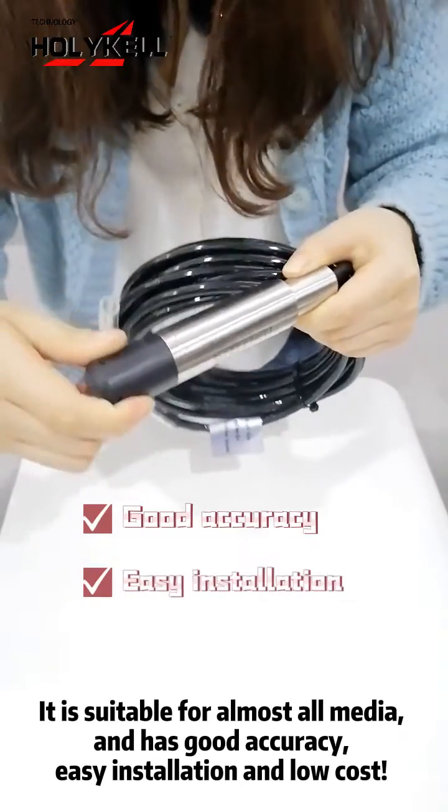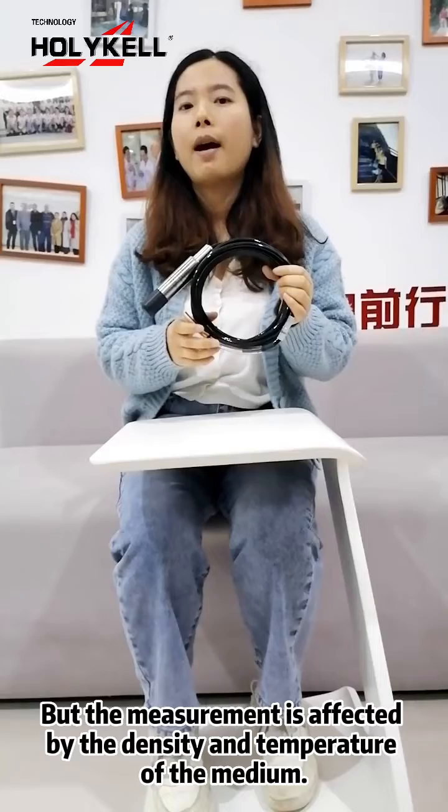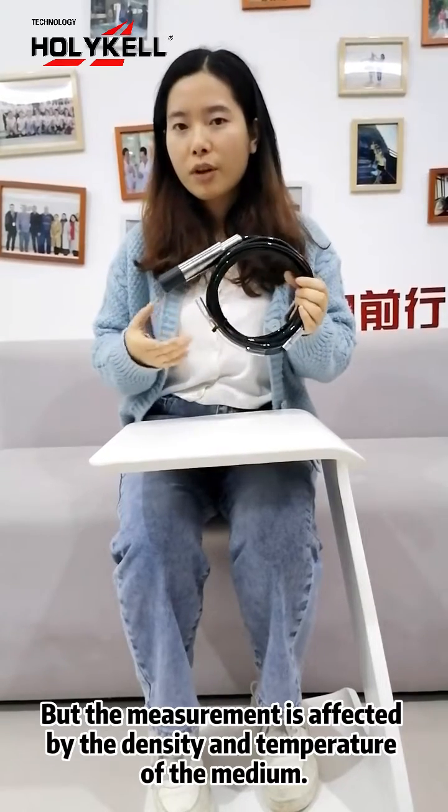It features easy installation and low cost. But the measurement is affected by the density and temperature of the medium.